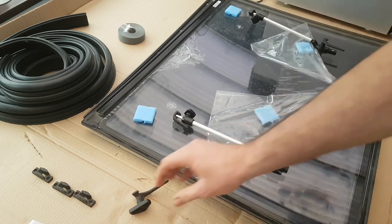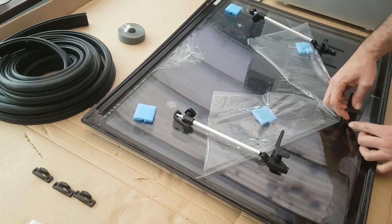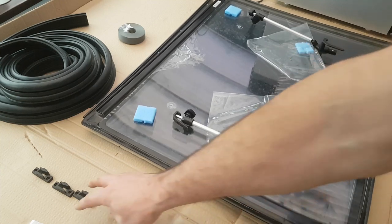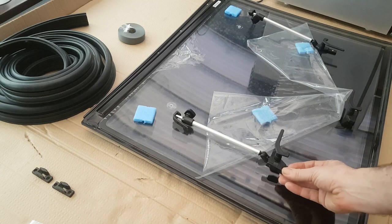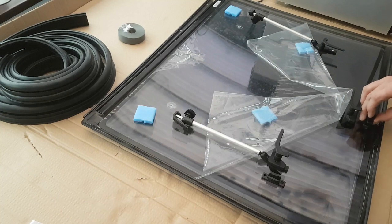This one still has its protective plastic on as it is a customer's window. We have a lower catch which installs the same way, and then for each position we have our unlocking plates — one, two, three — which allow the window to be fully closed or just left on the jar.